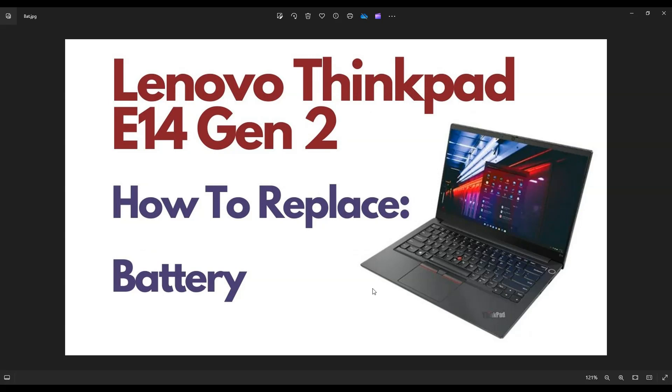So first thing you want to do: shut the computer off, make sure it's powered down correctly, unplug your charger, and flip it over.